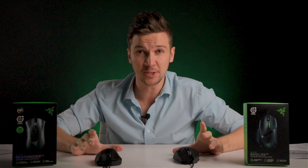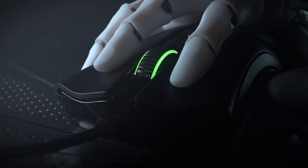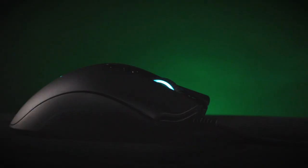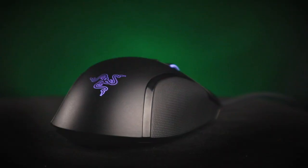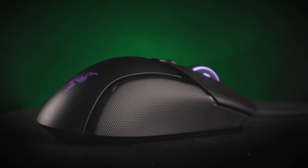They've made a lot of changes with both of these mice for the version 2, but they've still kept the rough overall shape that you're already used to if you've been using a Basilisk or a DeathAdder in the past. Ergonomically, it's something you're already going to be used to. If you're one of the 10 million people that picked up the original DeathAdder, you know this fits in your hand. Both of these come with Razer Chroma RGB, so you'll still be able to fit either of these mice into your current setup.